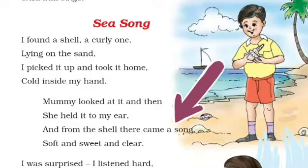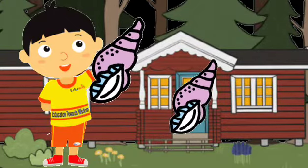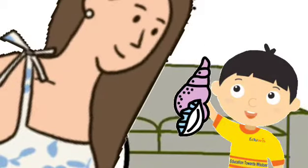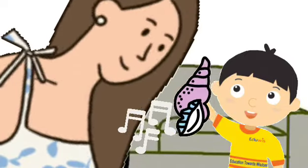Then children, the second stanza is: 'Mummy looked at it and then she held it to my ear, and from the shell there came a song, soft and sweet and clear.' So children, when the boy took the shell to his home, his mother looked at it and she held it near to the boy's ear, and after that he heard a song coming from the shell, which was soft, sweet and clear.